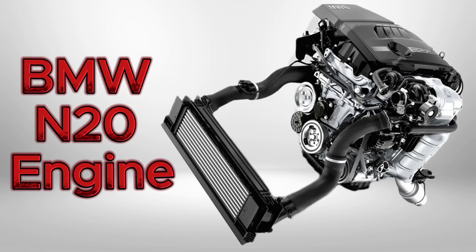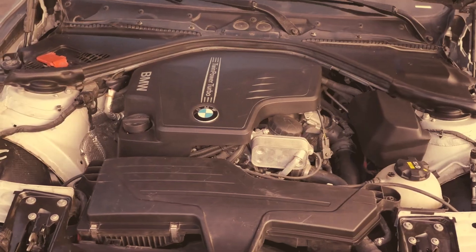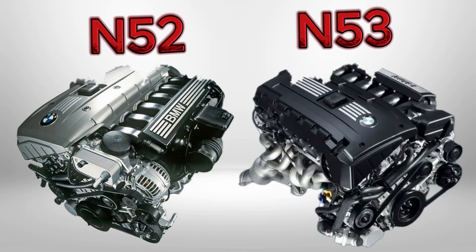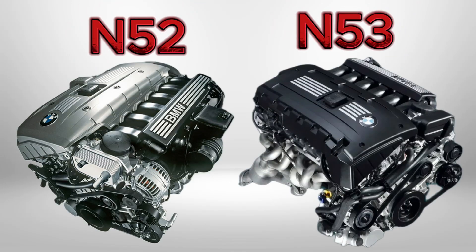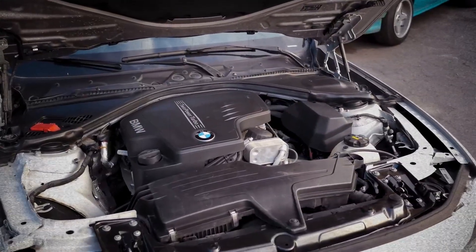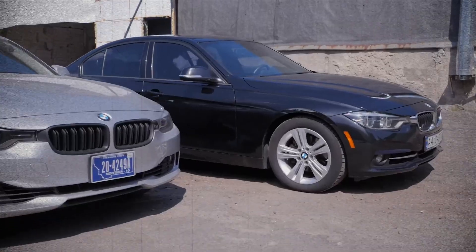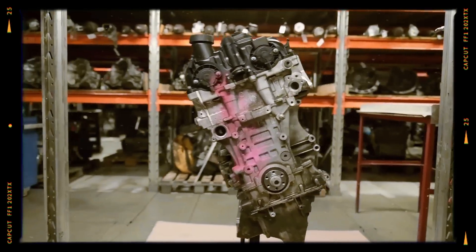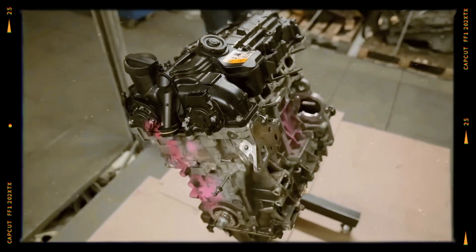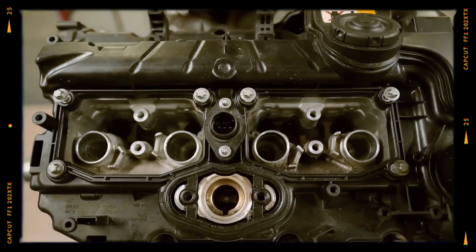The BMW N20 is a turbocharged inline-four engine introduced in 2011 to replace the straight-six N52 and N53 in various models. It's available in 1.6 and 2.0 liter variants, producing between 156 and 245 horsepower. It features an aluminum block, direct injection, twin Vanos, valvetronic throttle-less intake, and a single Mitsubishi twin-scroll turbocharger.